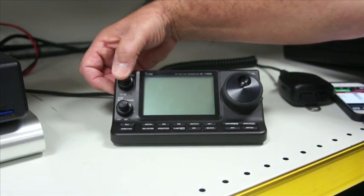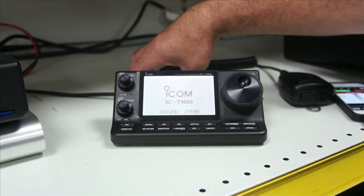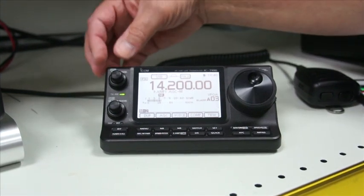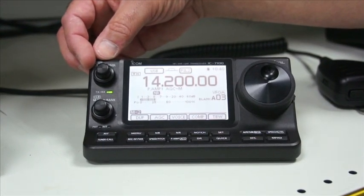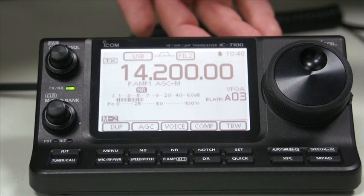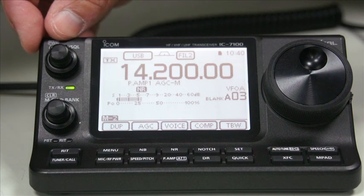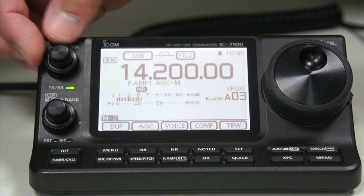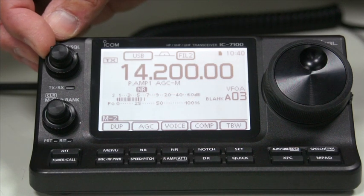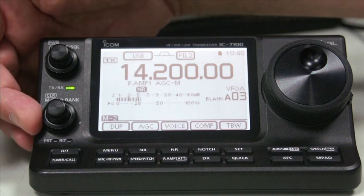So, first thing we're going to do is power the unit on. Let's wait a few seconds for it to boot up. And there we have a signal. The control at the top is the volume control, coming out of the little internal speaker on the back of the head unit. Surprisingly good audio quality for such a small speaker. The back control is the RF gain and squelch control.